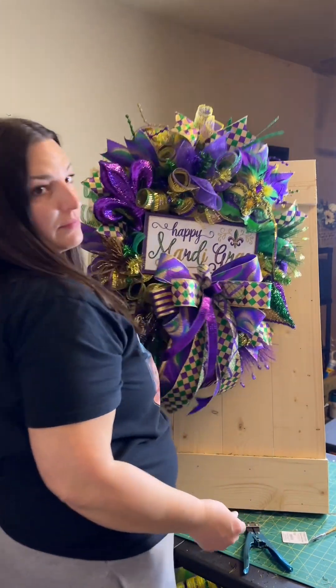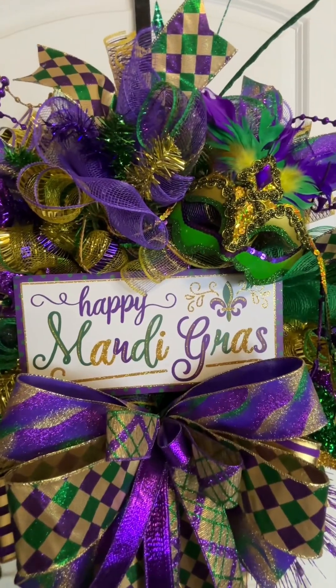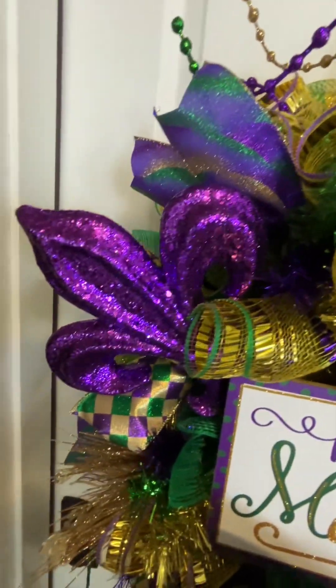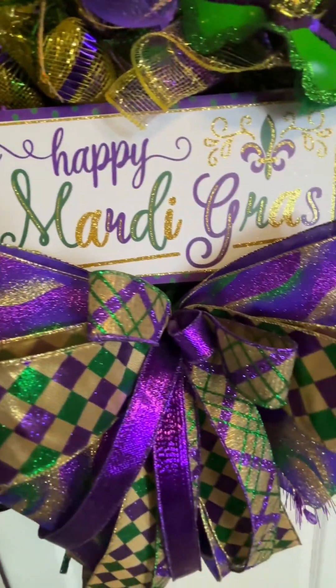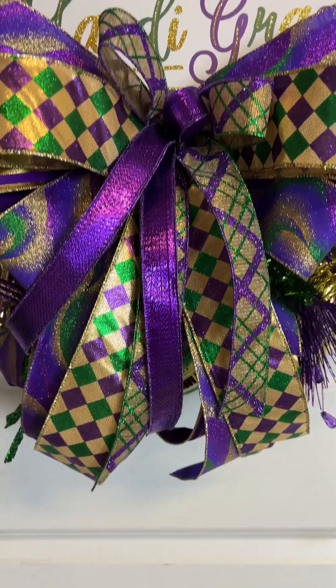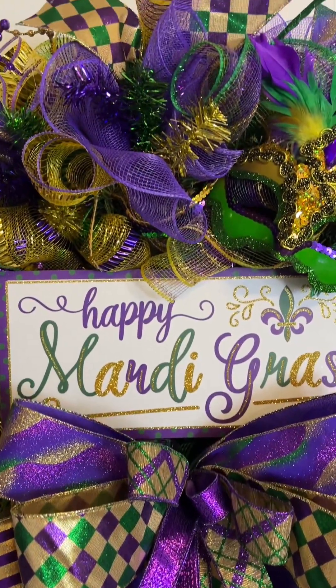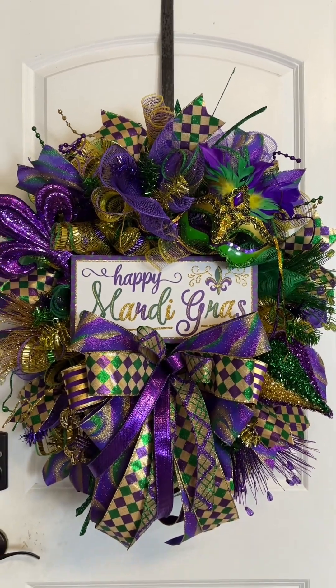As you can see here, it looks like I am done. Here is the finished product — I'm very happy with how it turned out. I have done multiple of this style Mardi Gras wreath this season alone, so it does take me less than an hour to do this particular style, just because I've done so many so far this year. I think they look stunning, I think they're amazing.